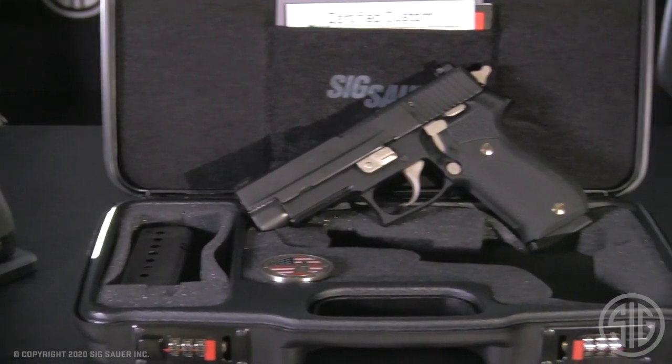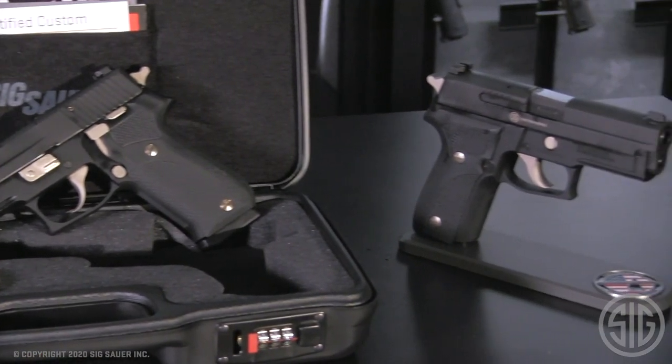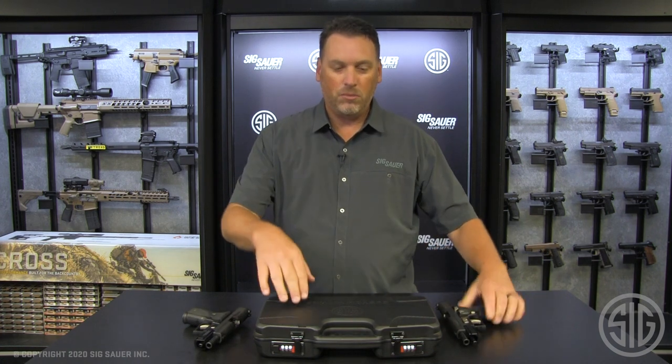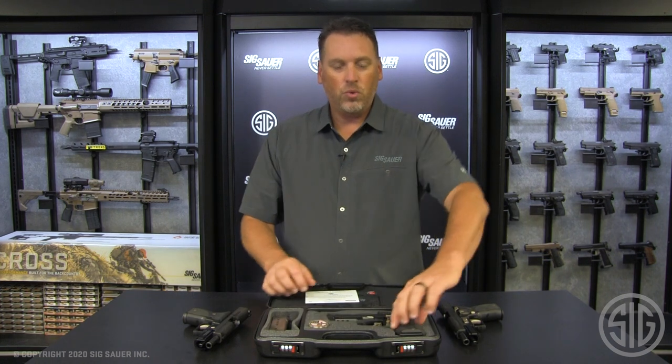So what do you get when you put the Nightmare treatment on a classic line gun? Well, you've got your P229 here, you've got your P226 here, and of course, in our Custom Works lockable case, we have — ta-da — the P220 in .45.